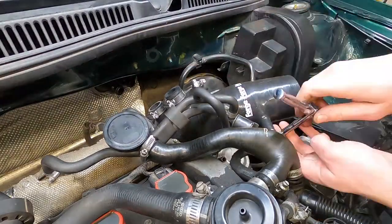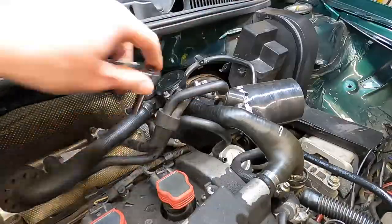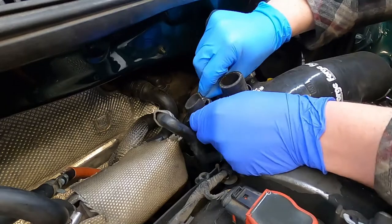Once you've got the fitment all sorted out, you can move back up top to connect your N75, diverter valve, and hockey puck. Unfortunately, that's also going to be a problem because of the shape of this thing. I ended up needing to trim all these attachment points because nothing would fit properly unless I did.